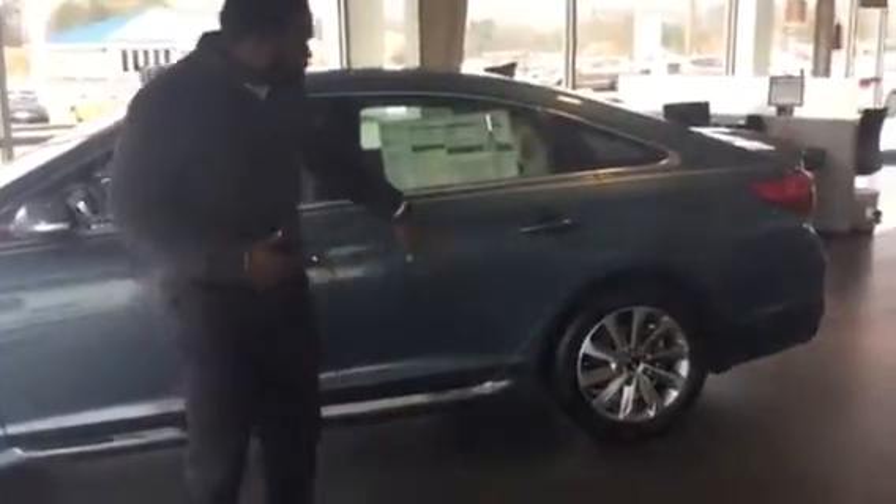Now John, you didn't actually specify color nor trim package, but as you can see I'm on the showroom floor right now. And right behind me I have a beautiful — this is the sport package. It comes standard with the chrome molding on the lower part, and 17-inch alloy brushed rims.